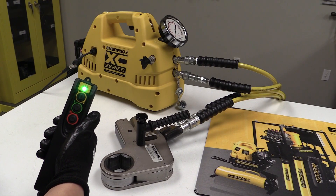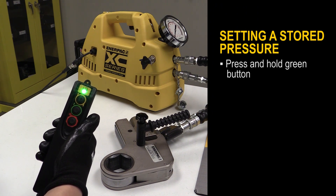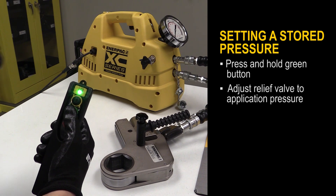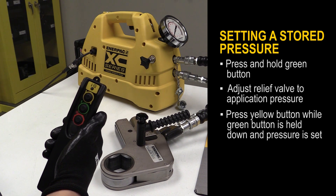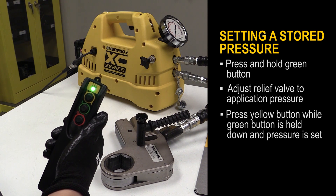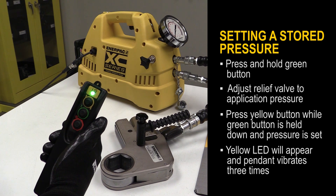The pendant can be used to set a stored pressure. To set a stored pressure, press and hold the green button and then adjust the relief valve to the application pressure. Now press the yellow button to set the pressure. A yellow LED appeared and then the pendant vibrated three times when the stored pressure was recorded.